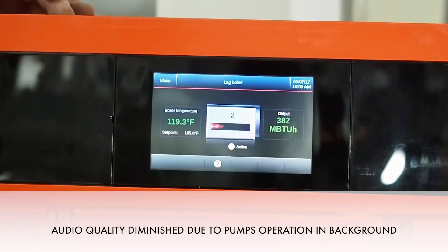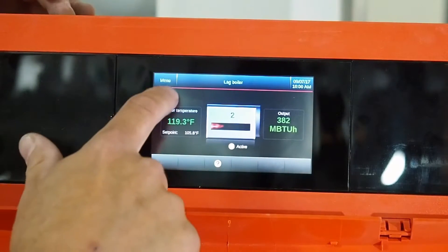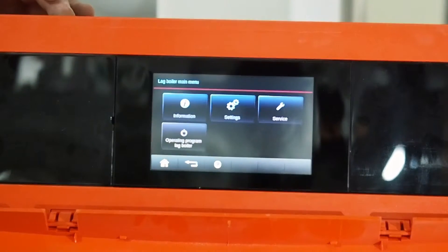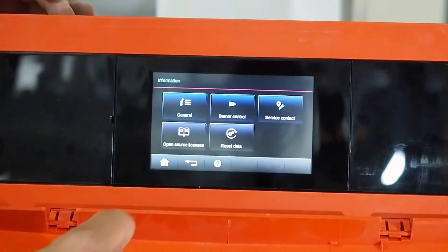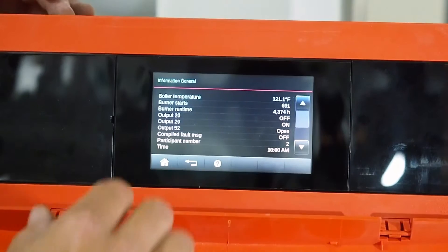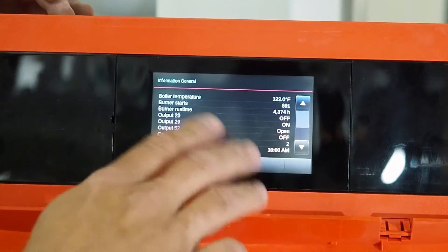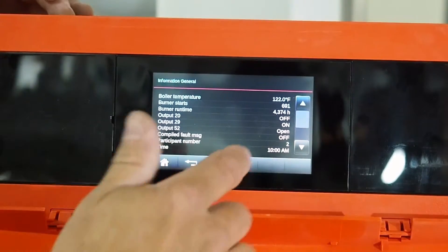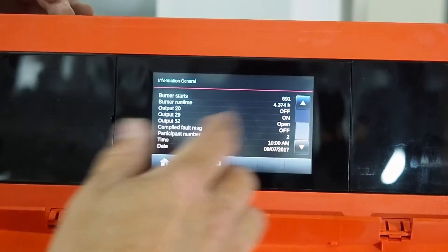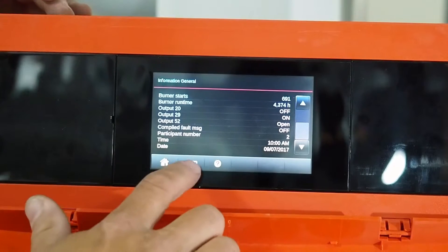Now I'd like to show you a little bit of the control's functionality. If we hit the menu button at the top, we can go into information and then general to see what our general information is. It's going to give boiler temperature, starts, hours, and what outputs are on and off. I like going to this screen when I'm having issues because I can get a picture of what's going on before I go into troubleshooting.